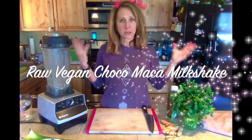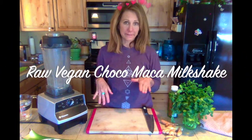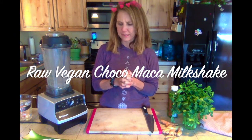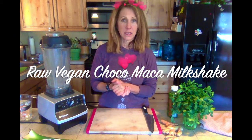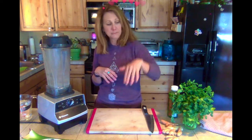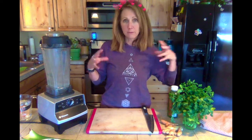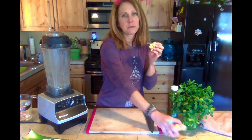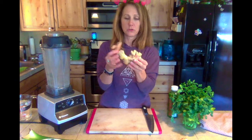I brought a Chocomaca milkshake and had a few sips of that, which is one of my old recipes. It did have a little bit of dates in it — that's kind of the only thing I normally wouldn't have, but my ketones are still at 0.7, which is amazing. So I went, I danced, I shopped for more food — more celery, cucumbers, and my turmeric and ginger, which I'm going to show you today.